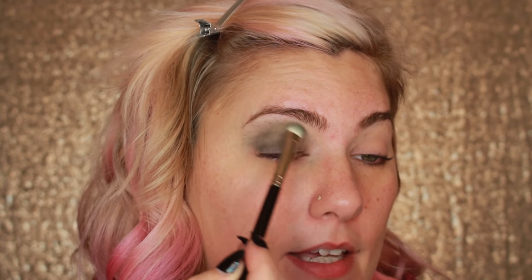I didn't want to put cream paint on my eyes because I don't think it's meant to go in there.